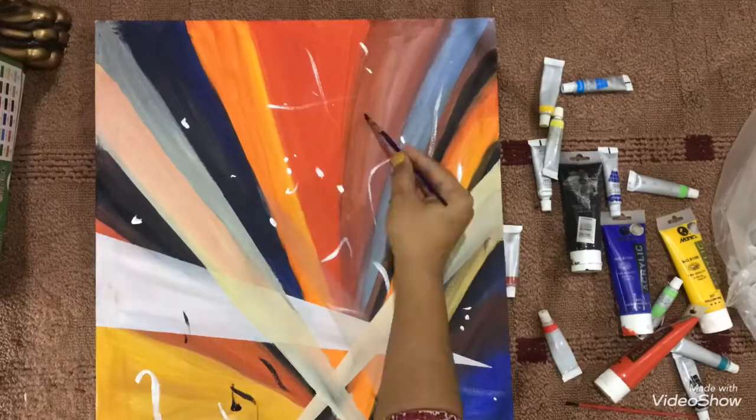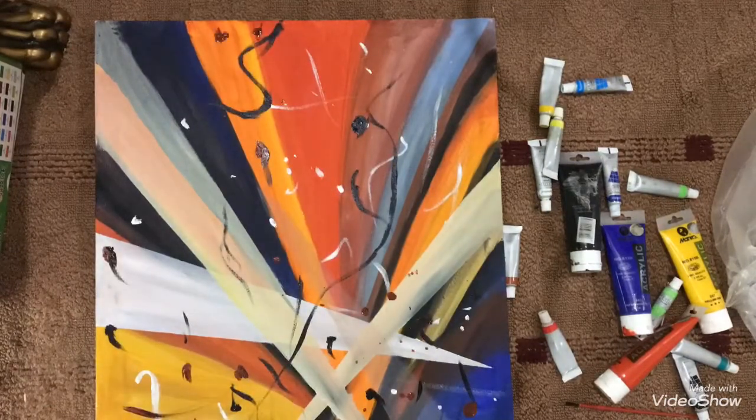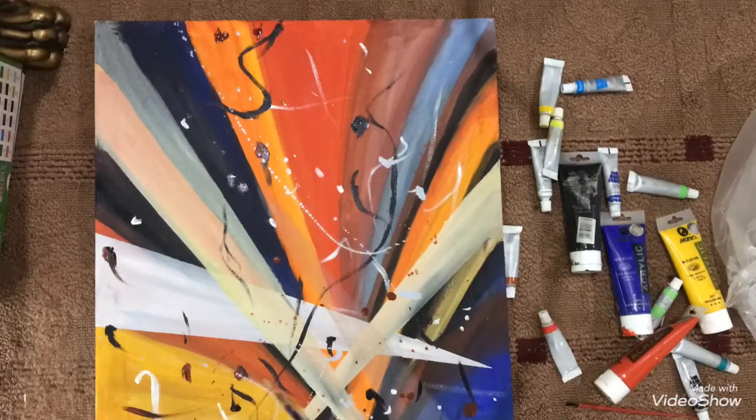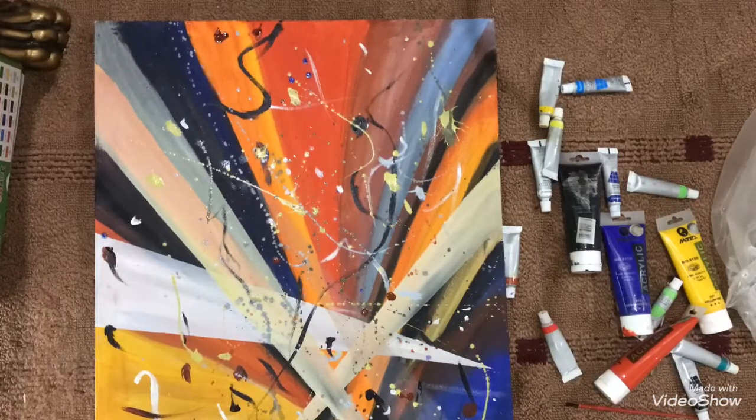Adding shades, now I'm trying some paints onto the painting to give it a more abstract look — drawing white, black, and yellow droplets onto the painting.